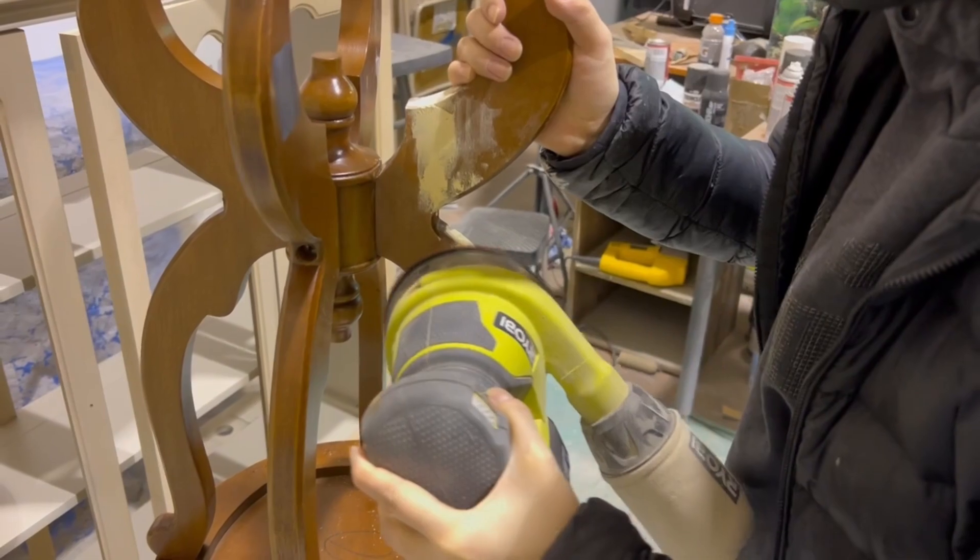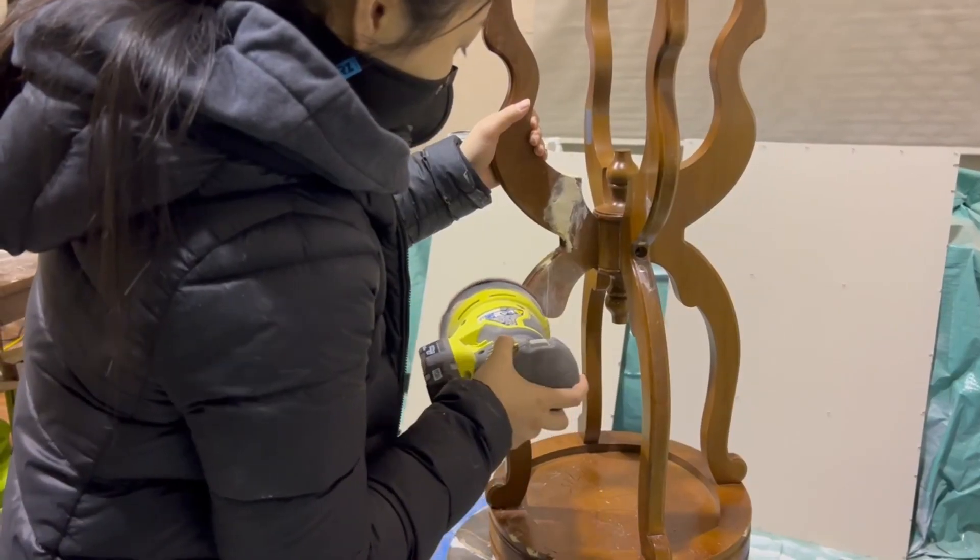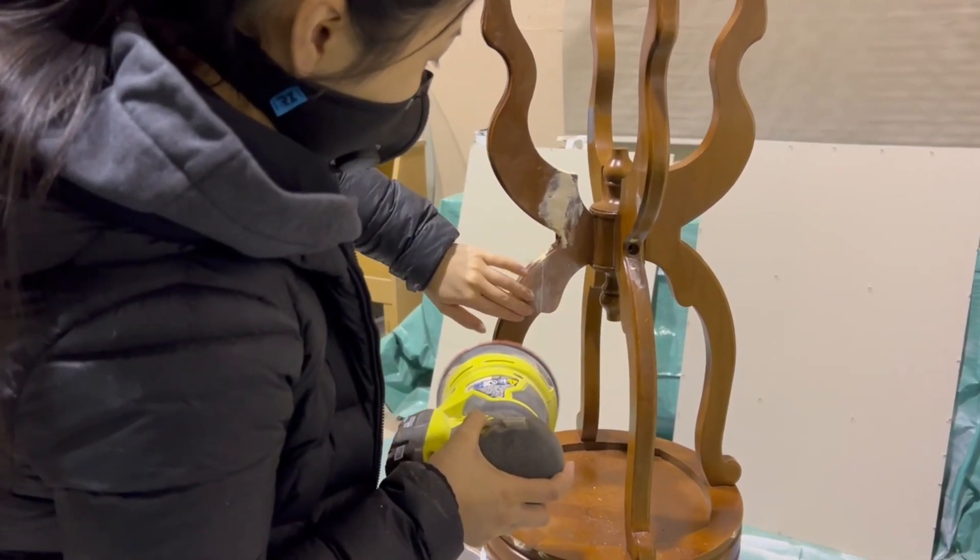Next, we sanded everything flat and gave it a good scuff sanding with some 220 sandpaper. This piece has a lot of curvy detailing so I opted to do most of this by hand.